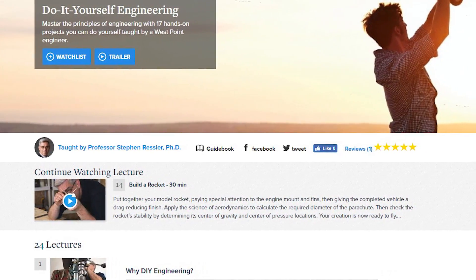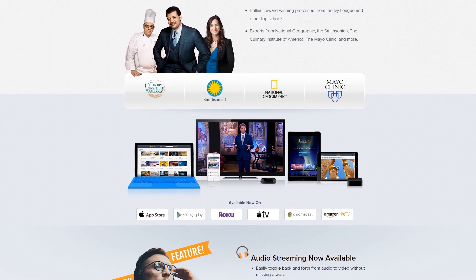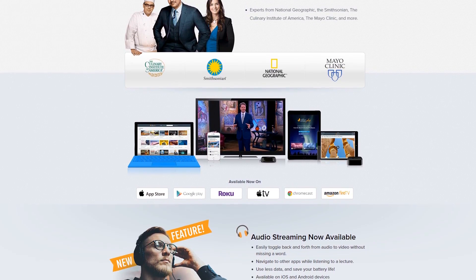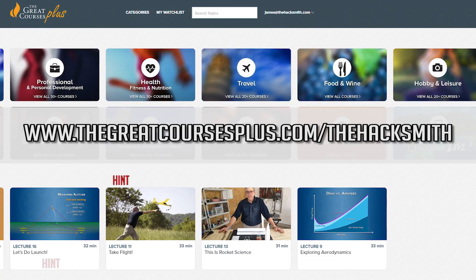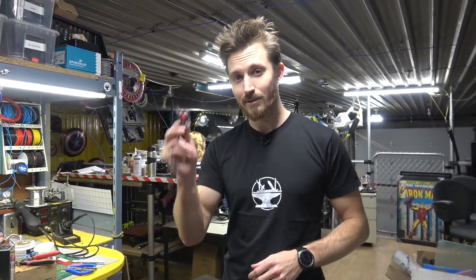I've been checking out the DIY engineering course and even I've been learning new stuff. And if you're like me and like to multitask, they also have audio streaming so you can seamlessly switch between video and audio lectures while keeping doing whatever you're doing. Grab a free membership to The Great Courses Plus and start learning how to do whatever you want — just visit thegreatcoursesplus.com/thehacksmith to sign up for your free trial, or click the link in the description. You can learn how to build this stuff too — all you have to do is try and be willing to learn something new.